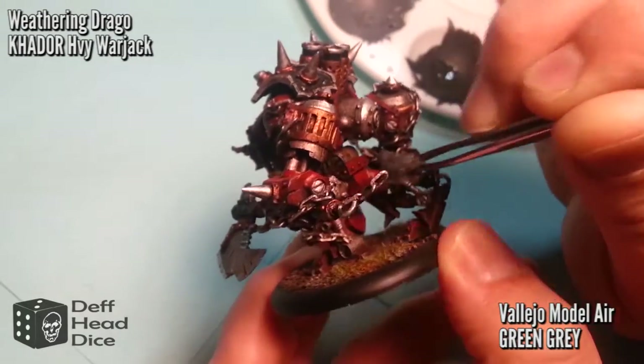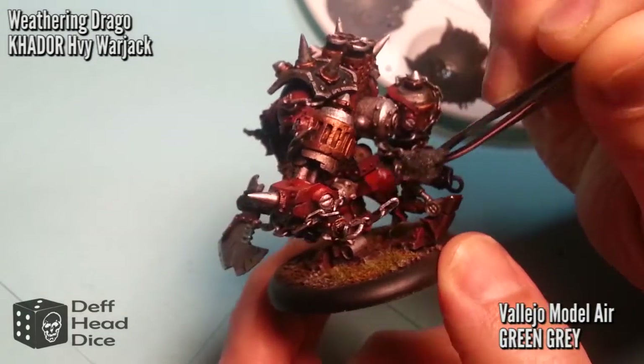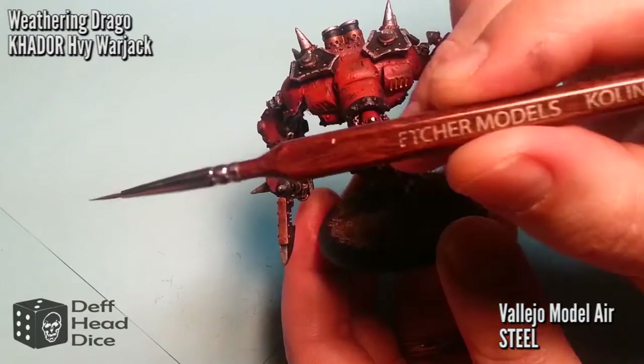What this does is add a 3D effect, but at the same time it gives a nice random effect. I found that if I painted the damage on myself, I was never happy with the placement because I always wanted to get too symmetrical. By having the sponge, it gives me a little bit more freedom.